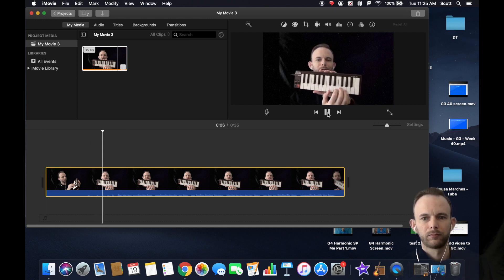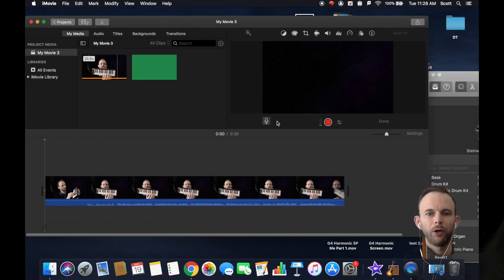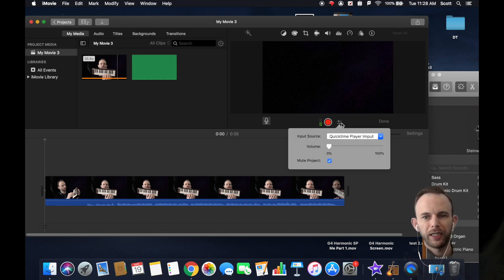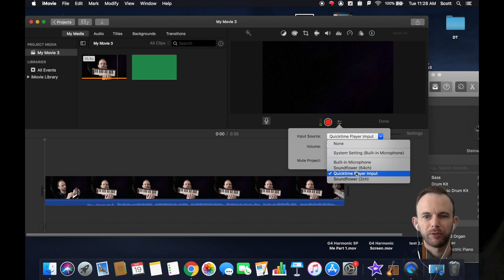One, two, three, four — 'Twinkle twinkle little star.' Then you're going to use the little microphone function to record a voiceover. Select the voiceover option and make sure the input is set to Built-in Microphone so it picks up the sound from your singing or instrument.